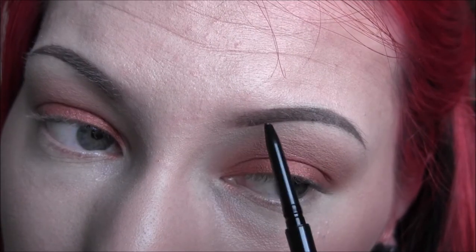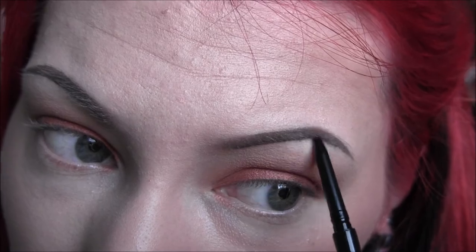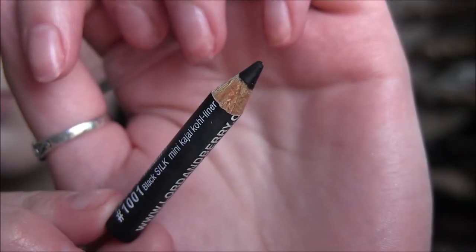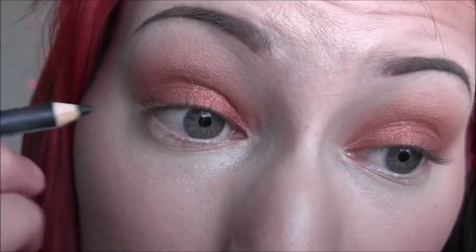My eyebrows got a little washed out so I did just go in and touch up that bottom line. Next I'm taking my Lord and Berry eyeliner and applying this to my upper and lower waterlines.